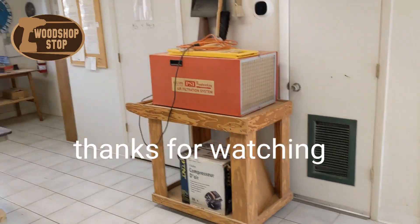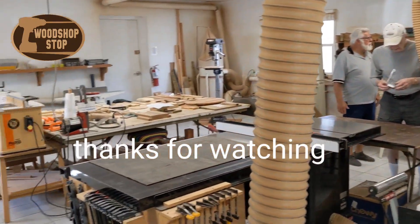Each member is to sweep up their mess once they're completed. Thanks for watching the video.